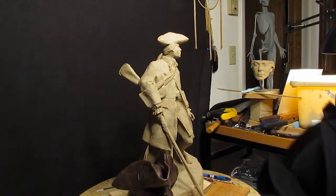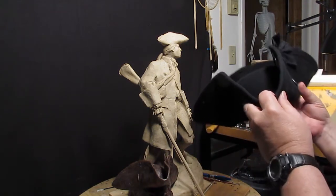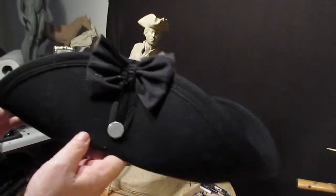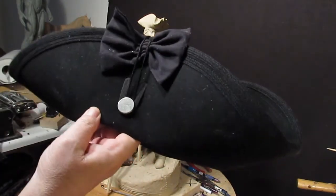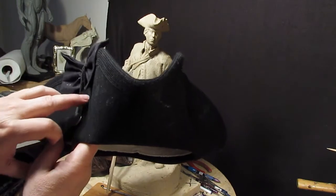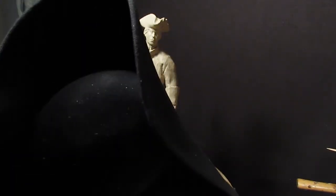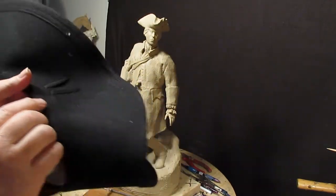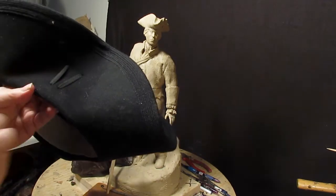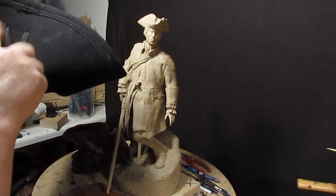Didn't want to overdo it there. This is my tricorn hat — you can see that the ribbon has that little button down there. I just noticed I've got to put these little straps here that keep the tricorn shape in the back as well.